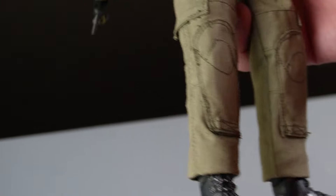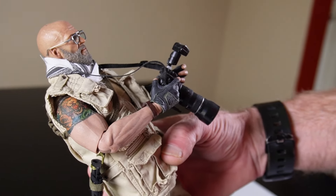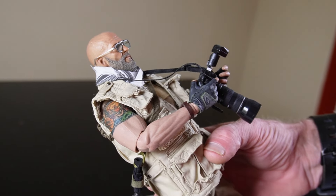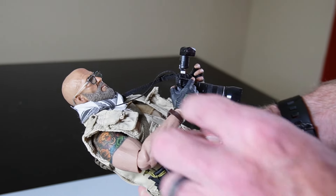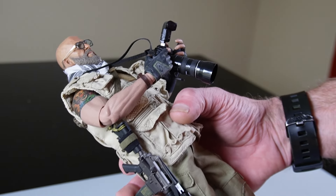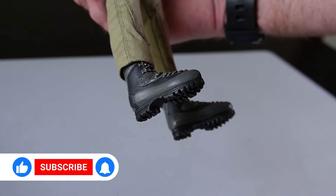The base body is going to be from Hot Toys. You can see the tattoo right there — this is one from their Barney Ross figure. Really nice muscle arms but I love the tattoos. These guys, Hot Toys, old-school, right?